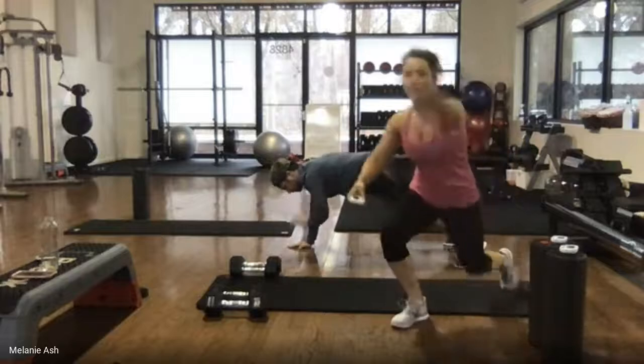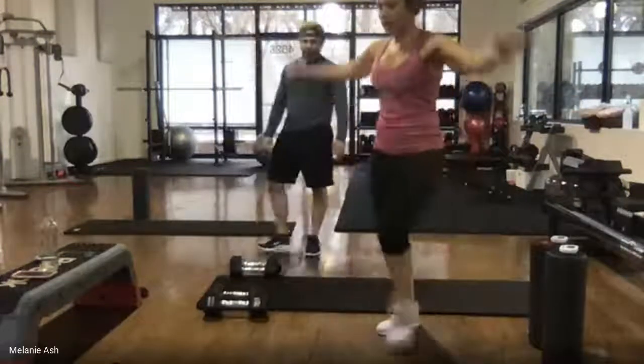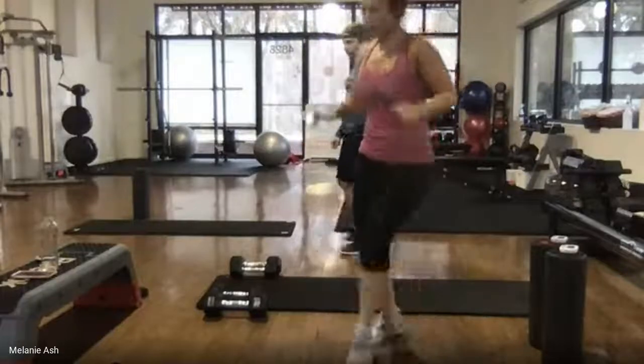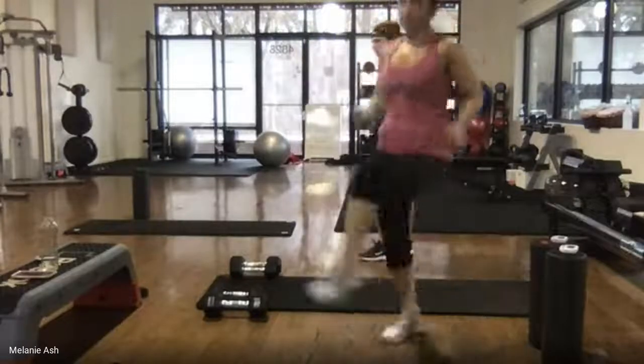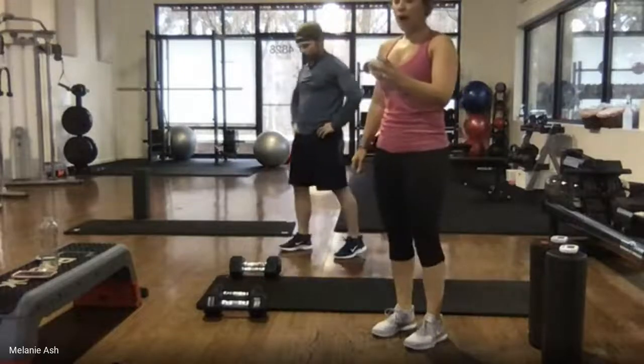Go ahead and relax, stand up. Toe taps — low impact is here with arms up. Middle impact looks like this. High is just legs up in the air. Your choice, ready? Go.